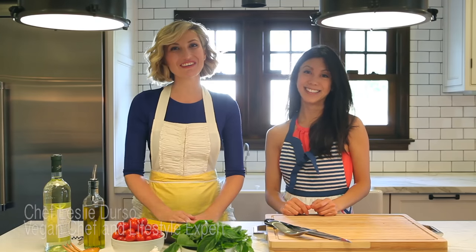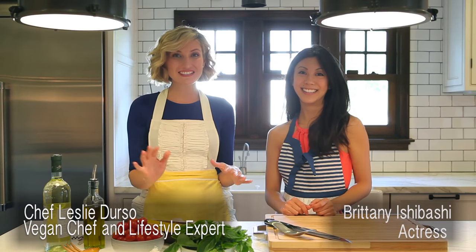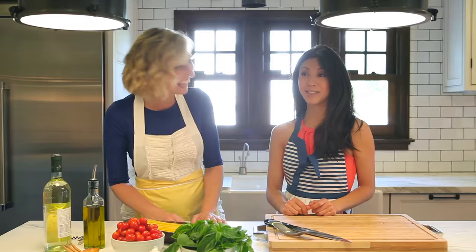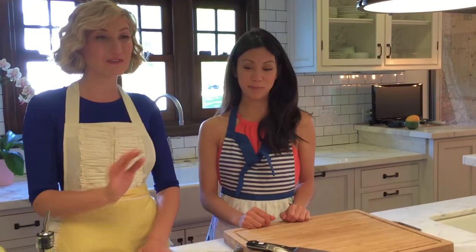Hi guys, Leslie Durso here with one of my favorite people, Miss Brittany Ishibashi. She is an actress, a mother, a wife, an entrepreneur — she is so many things. And one thing she also is, is hungry. Always hungry. So today we are going to show you how to make a very, very fast, easy, delicious meal.